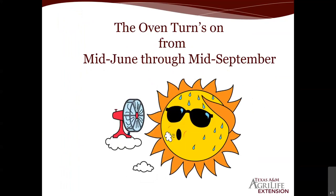It's hot — July and August are typically the two hottest months of the year. The oven turns on around mid-June and continues through about mid-September. We usually finish our spring vegetable garden around the 4th of July weekend unless you're growing really warm-weather crops like hot peppers and okra, but normally we finish up and start again with fresh planting going into the fall season.